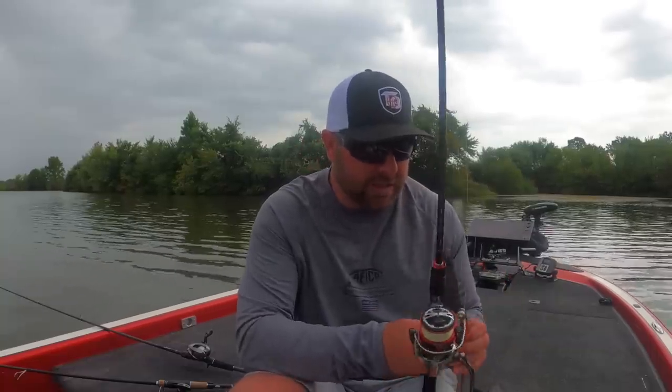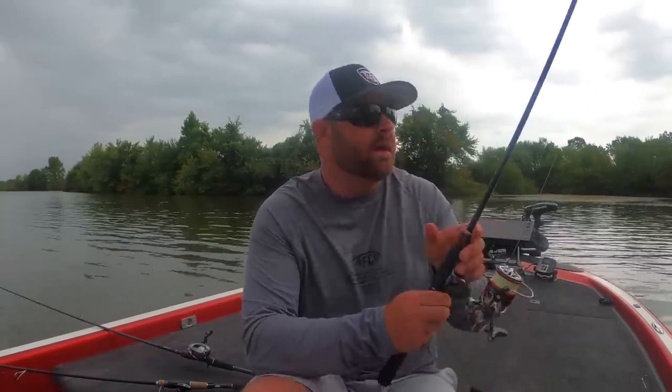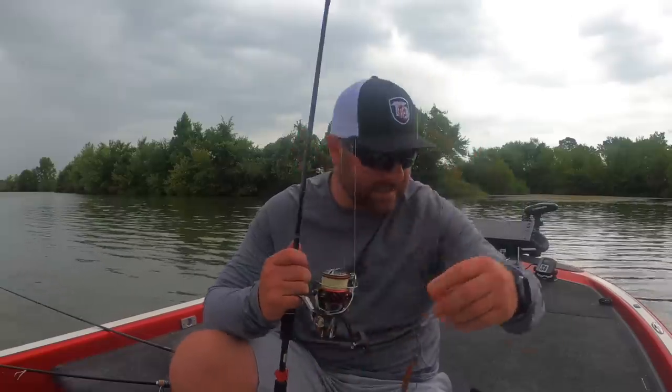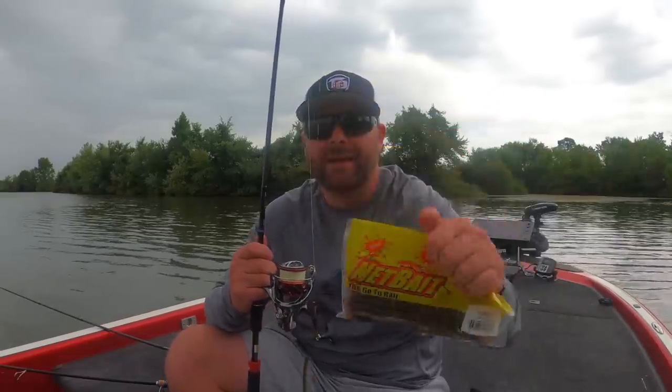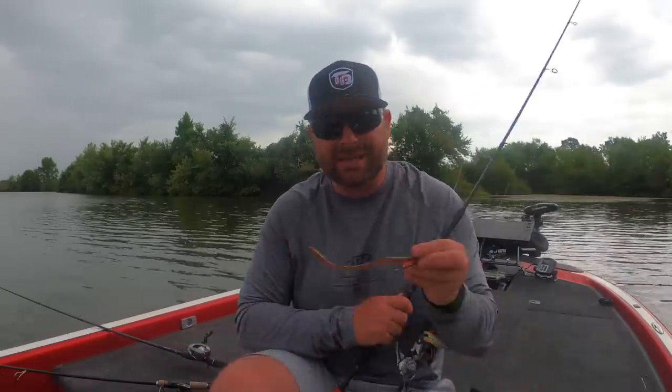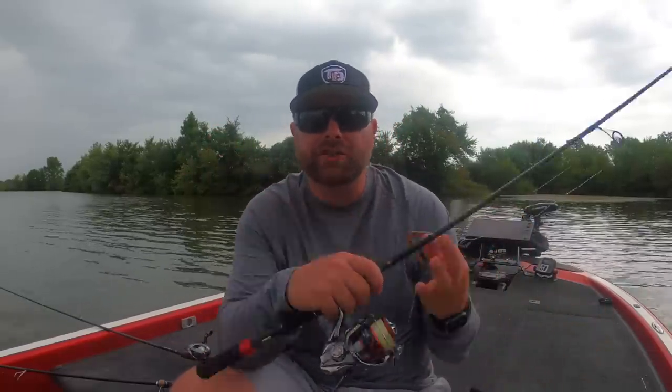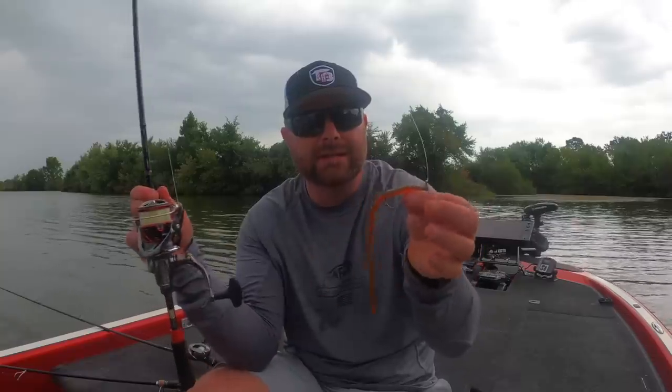The last technique is going to be a shaky head. How can you talk about offshore fishing this time of the year without talking about a shaky head? You're going to fish this more aggressively than you normally would. This is the Net Bait T-Mac in Sun Perch color — very, very good color. Another must-have is Junebug. One of those two colors is typically what I start with. The benefit of throwing a shaky head is you're fishing down on the bottom, so now you're fishing more of that deeper water. You can fish it around grass too, but I think the Senko and the drop shot work better there.